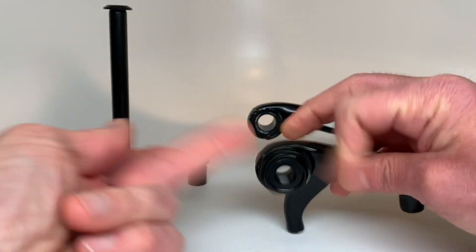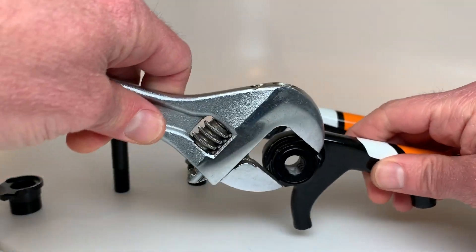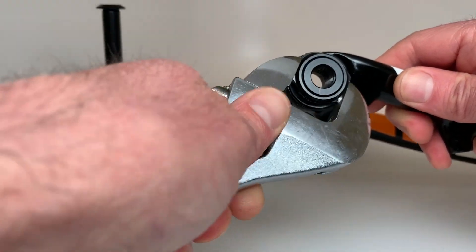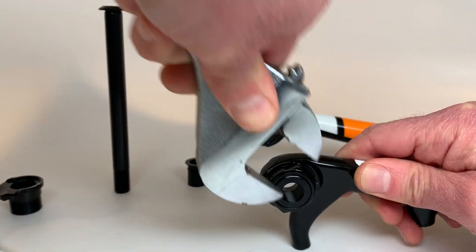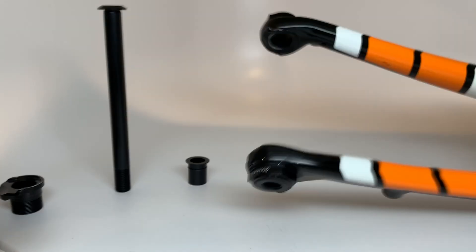Spin that all the way on — it takes a lot of threads. Put your wrench back on and get that dropout snugged up. Don't over torque it; Trek specs a pretty low torque spec: 200 inch pounds.